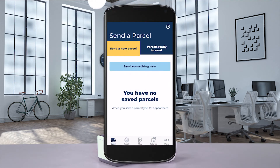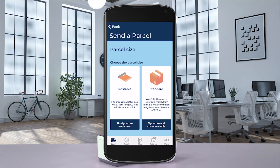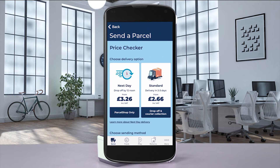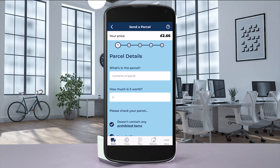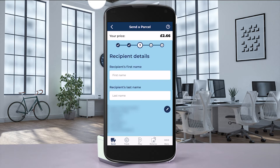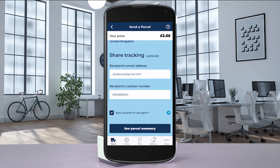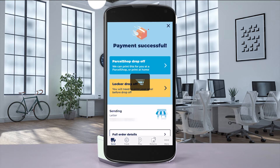Open the Hermes app on your mobile device and log in. From the menu, select Send Parcel and finish putting in all the details of your shipment. At the Order Summary screen, verify the information and proceed to payment. Once you've completed payment, your label is ready.